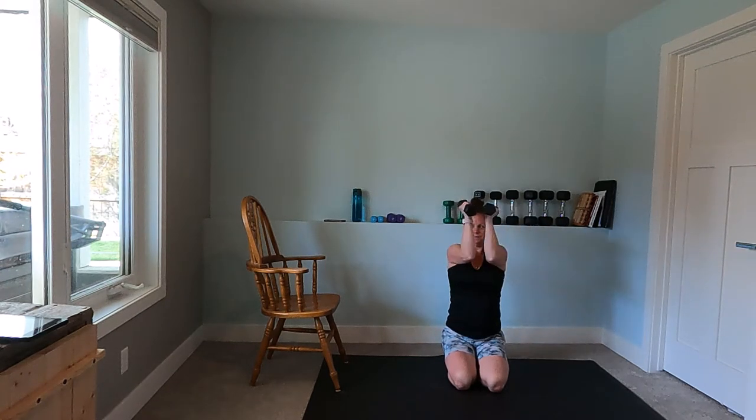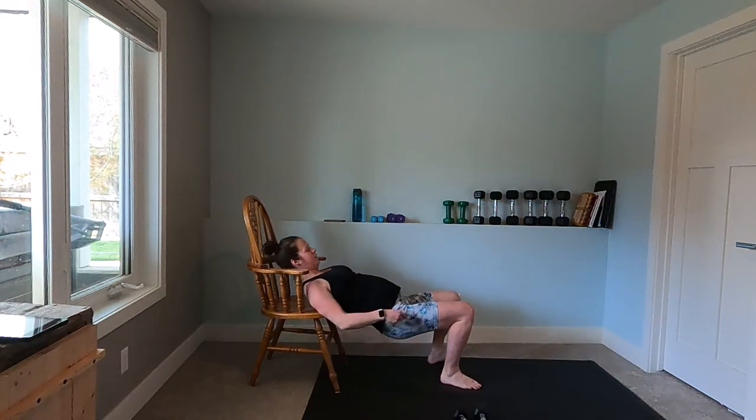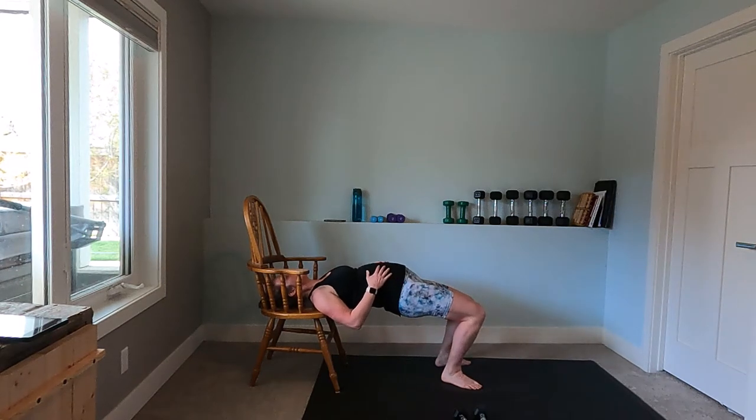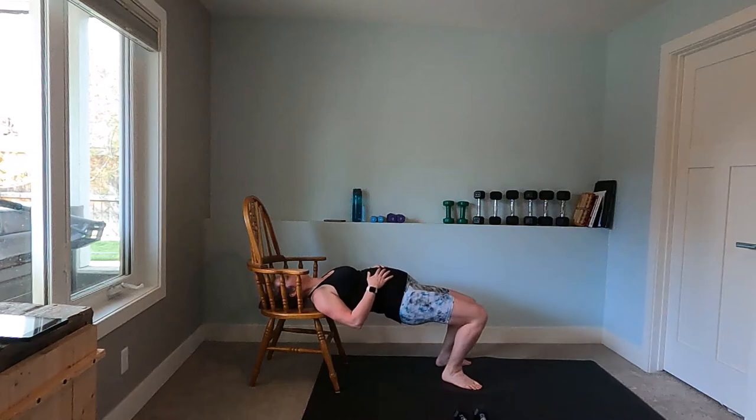Onto your knees — you can do your full chest fly or you can goal-post that motion and come in and open, in and open. You can do one arm at a time if you're totally gassing out. Then we're on to our glute lift — squeezing those glutes to push your belly up, squeezing your adductors to keep your knees in. Here we're trying to keep our core supported.